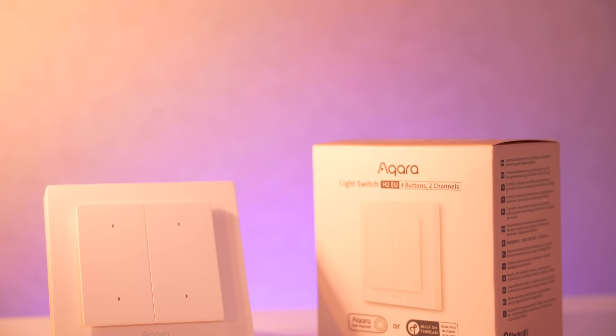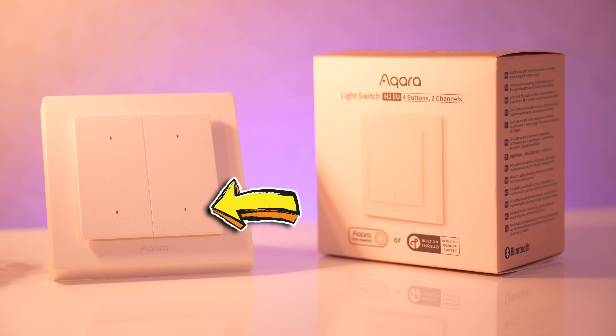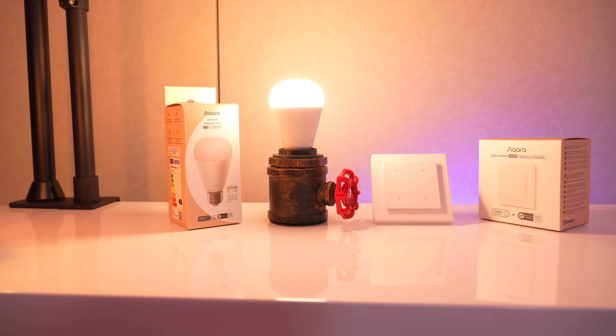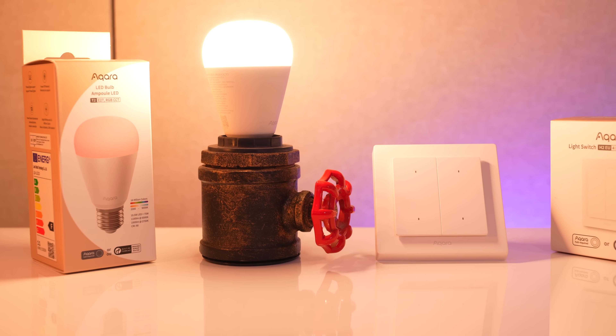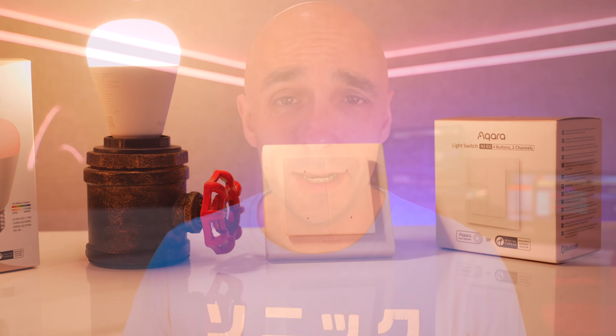If any of this changes I shall let you know in the description, so go check down there. Thread and Matter as a communication protocol for smart homes is constantly evolving, and you will find that these things will at some point do absolutely everything you want them to do and will use whatever Thread border router you like. As of time of filming it's a little bit awkward, but I actually have all the things required to go and plumb this light switch in personally, because it's really cool, it looks nice, and it has those scene buttons that means I can start routines in Home Assistant.